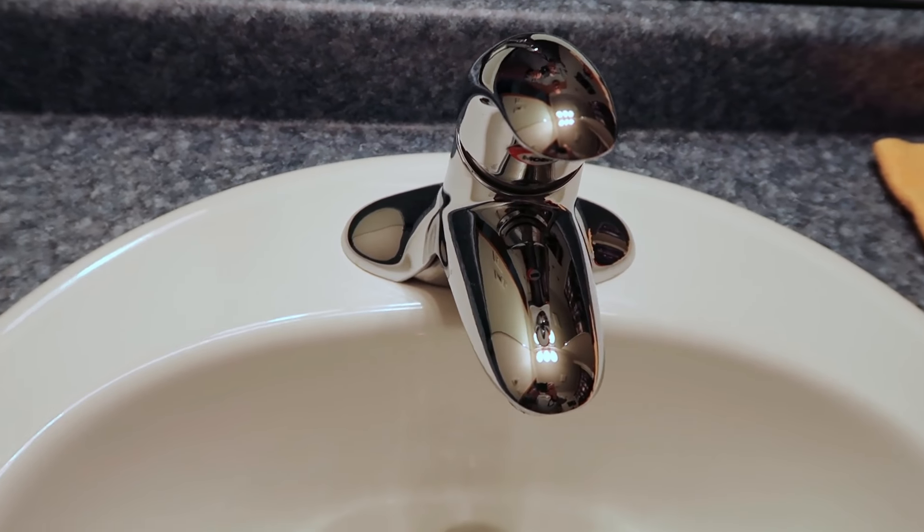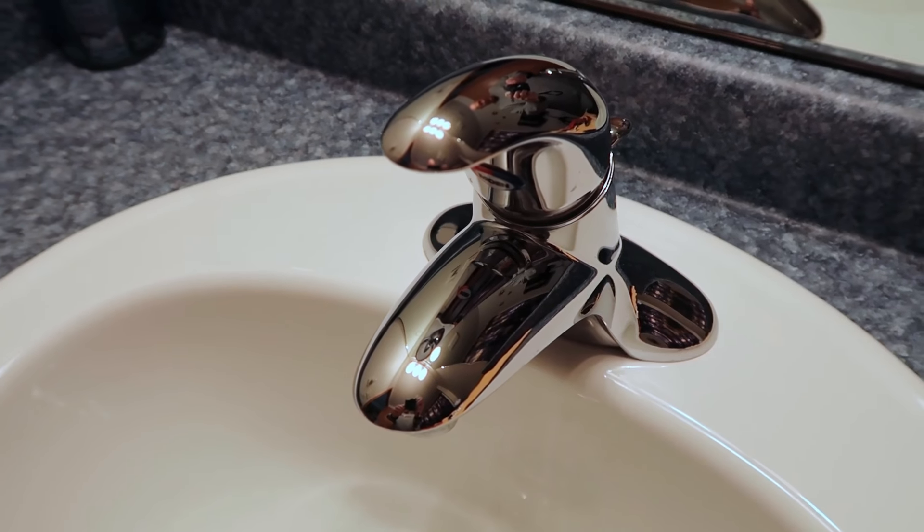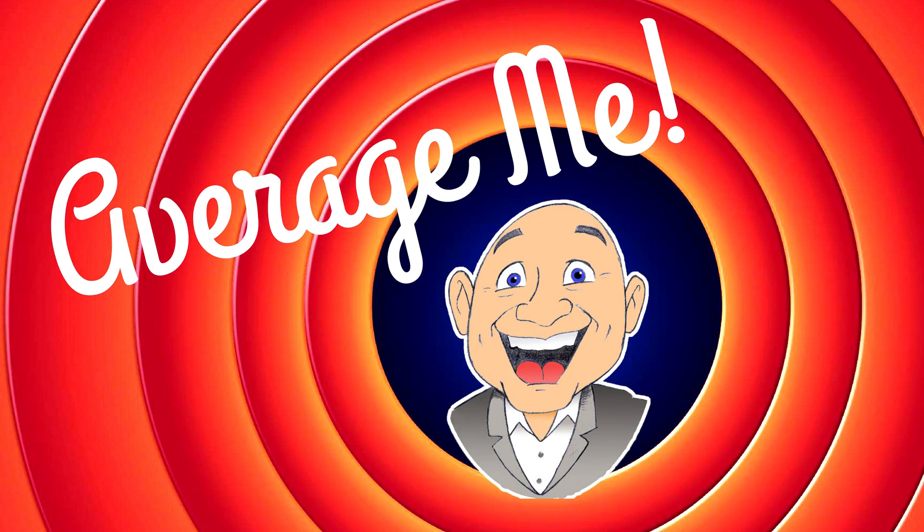In this video we're going to look at how to fix a dripping Moen single-handle bathroom faucet. Dripping faucets can be really annoying. Remember the day when you could fix those with just a 10 cent rubber washer and a screwdriver? Well that's not the case anymore. Now you need, in this case, a $16 cartridge. It still isn't a real difficult job, but let's take a look at how to fix that faucet.